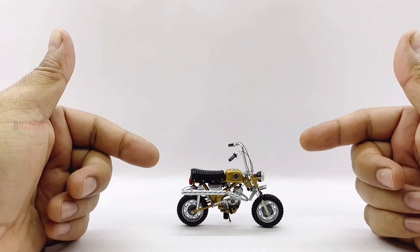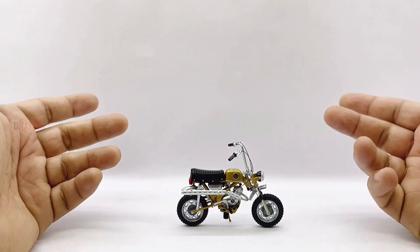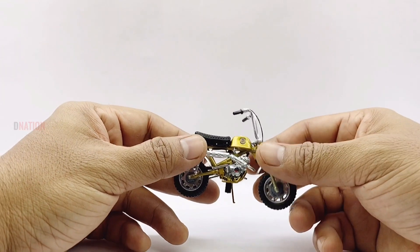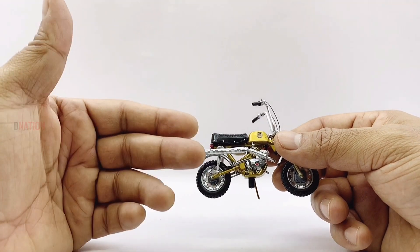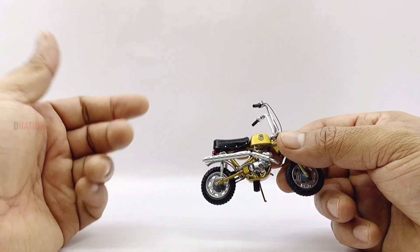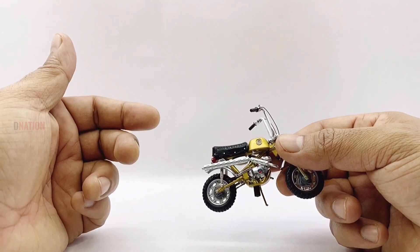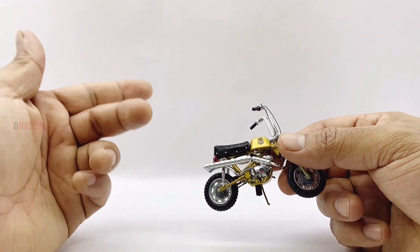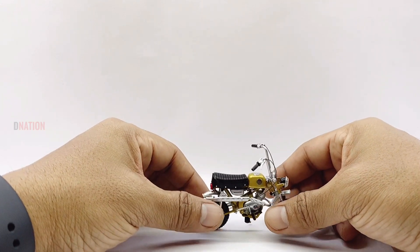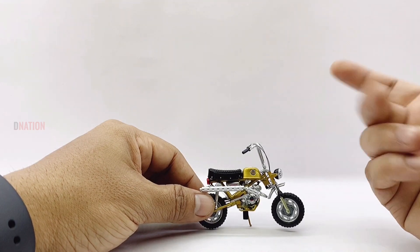My first thoughts about this 1:18th scale Benelli Mini Cross diecast replica is that it has quite a good and sturdy build quality, made of diecast for the most part with a few components made of ABS plastic. I should admit that this model is amazingly detailed to the T and looks quite stunning — definitely a miniature version of its real-life counterpart. That brings us to the price, which I should admit is way more heavy on the pockets compared to regular 1:18th scale diecast motorcycle brands.